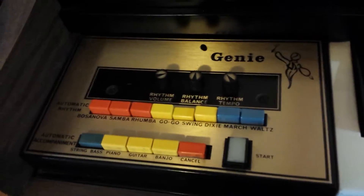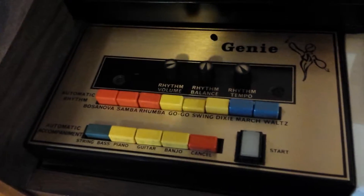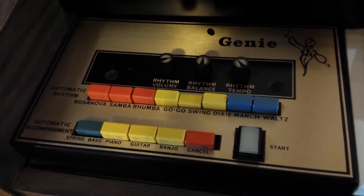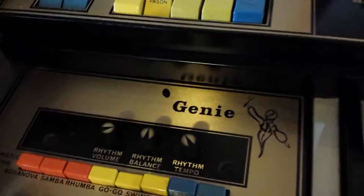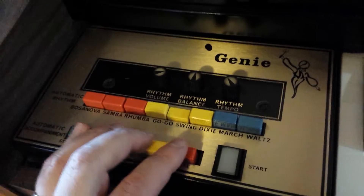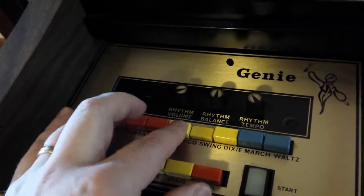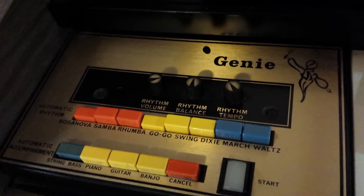I just made this video about the Larry Organ and I want to show you some features with the rhythms and the auto rhythms. So here we go. If you want to hold down two at the same time, Gogo and Bossa Nova gives you an interesting different rhythm.